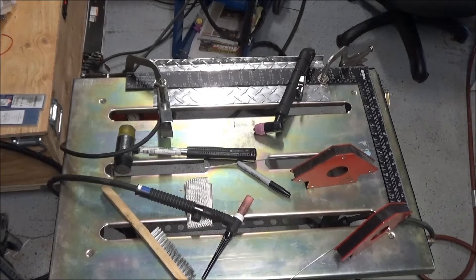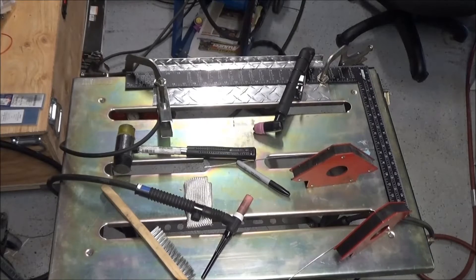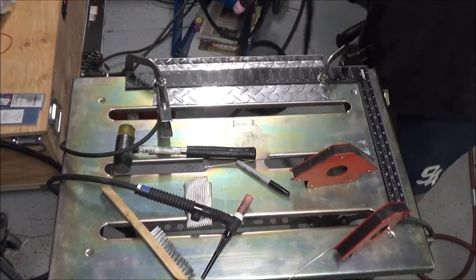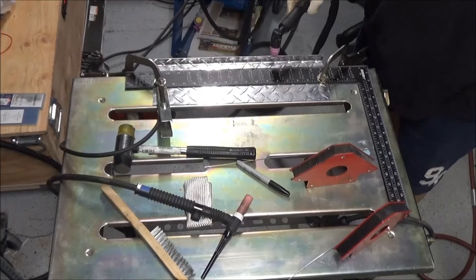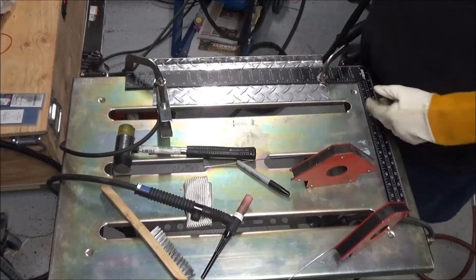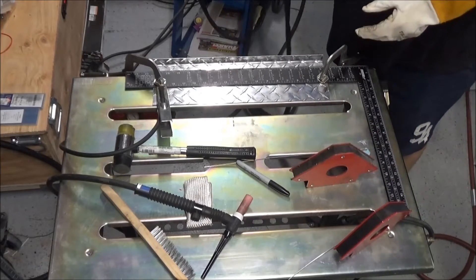Okay, at the behest of some — mainly my wife — I'm going to wear gloves this time. So what I'm doing is I'm going to go ahead and cut this to be an L plate on the end of my fan strap. I don't have a band saw so I'm using a plasma cutter. Let's see how this goes.